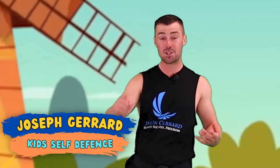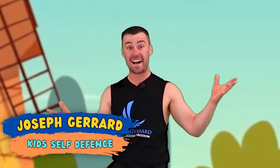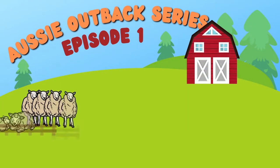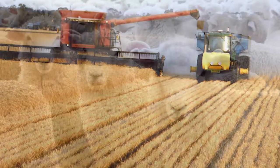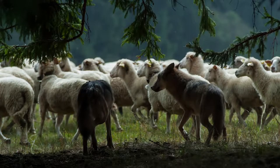Hi kids, welcome to the first episode of our Aussie Outback Series. What we're going to be doing today is we're going to be on an Aussie farm saving sheep, because what happens on farms sometimes is sheep get hunted by other animals. This isn't a good thing, so we're going to be protecting the sheep by fighting the other animals.